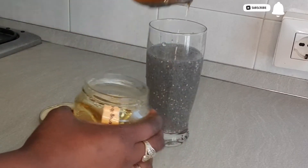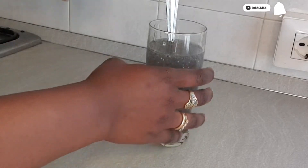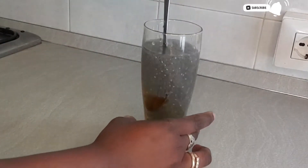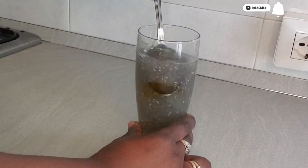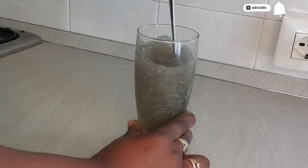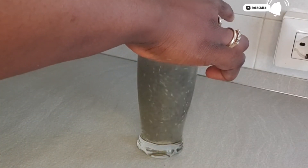The next thing is to add our honey. I will be adding one tablespoon of honey, and when you are adding the honey, make sure you mix it very well so that the honey does not settle at the bottom of your glass. You have to mix the honey very well so that it blends with the water completely.